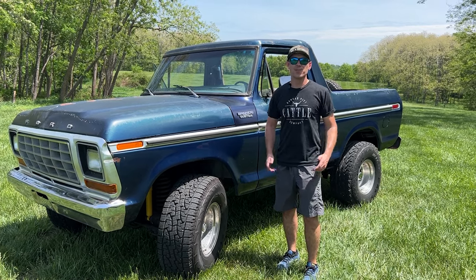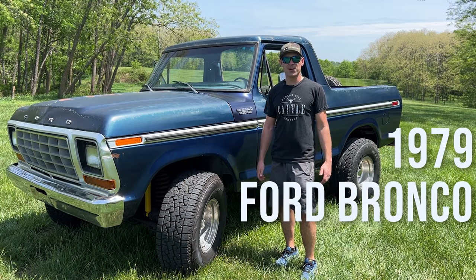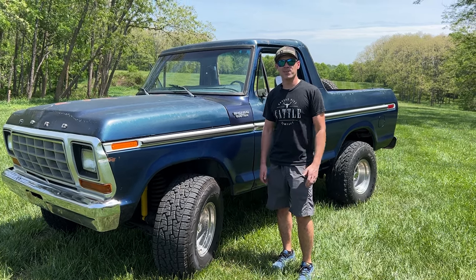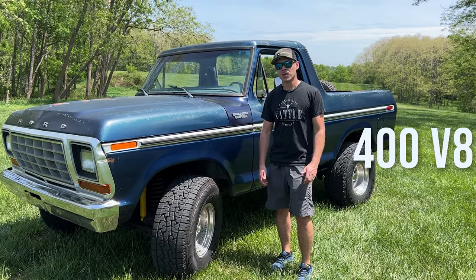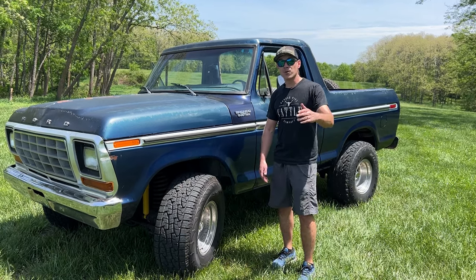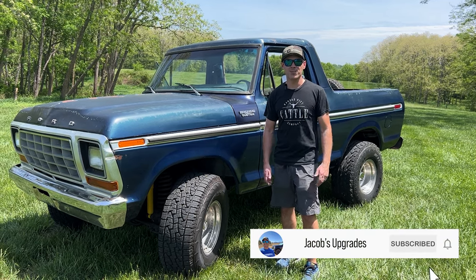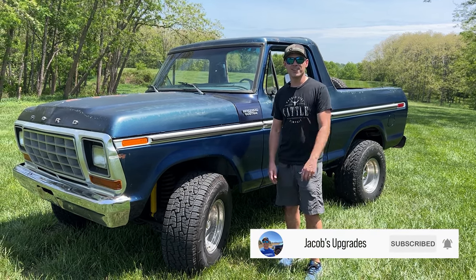Hey YouTubers, I'm Jacob and this is a walk-around video of my 1979 Ford Bronco Custom. This Bronco has the 400 cubic inch motor with a three-speed Powerglide automatic transmission. I'm going to do a full restoration on this Bronco with plenty of upgrades, so please subscribe to my channel to follow along. Let's get right into it.